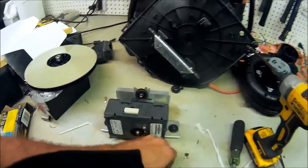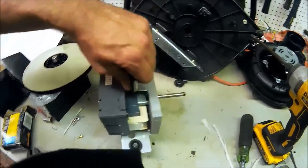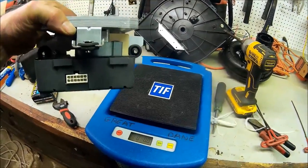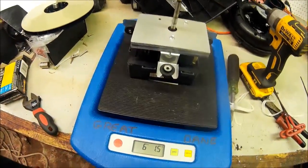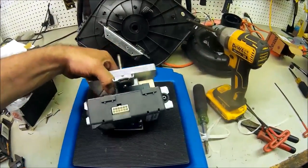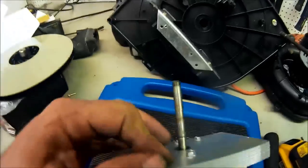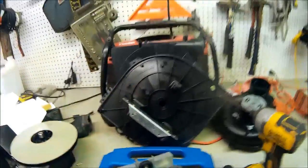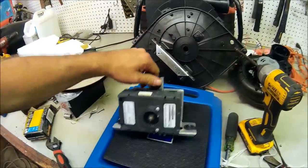Before I take this further apart, I want to weigh it because it is really heavy — I wonder why the motor mounts go bad all the time. Let me get my refrigerant scale. It's almost six pounds — actually 6.2 pounds. That's amazing: 6.2 pounds riding on three little rubber vibration isolators. No wonder this motor costs so much money and fails all the time.